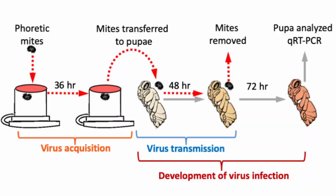Much like mosquitoes and humans, when a mite feeds on a bee, it can transfer dangerous viruses. So the more mites that are in a colony, the higher the virus load in that population, which is ultimately what causes the colony to collapse, not necessarily the mites themselves.